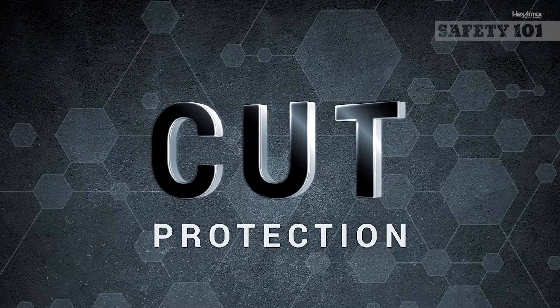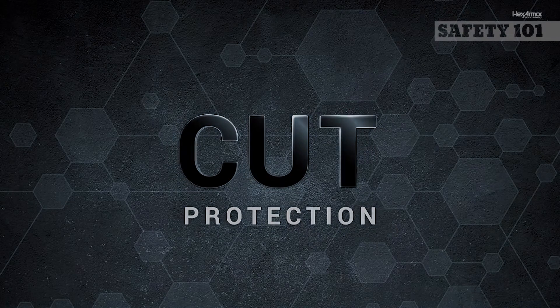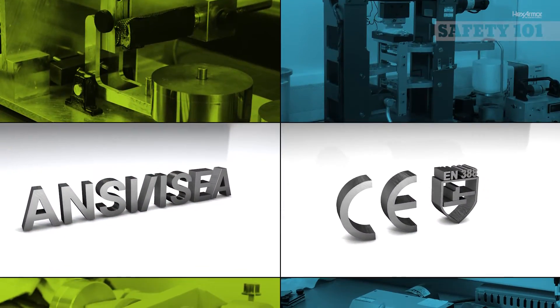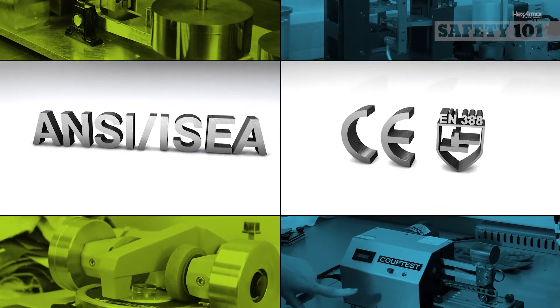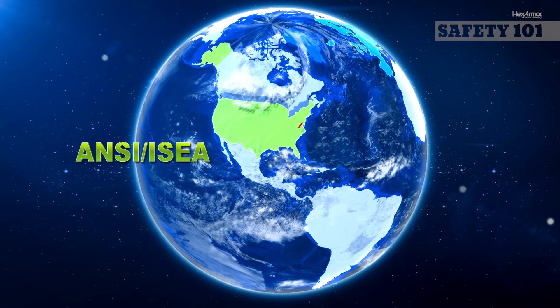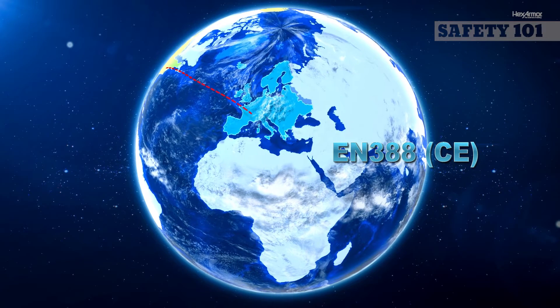In the world of hand safety standards, cut protection is often a primary decision-making factor when selecting PPE, because of the high volume of cut and laceration injuries that happen each year. While there is no easy formula on how much cut protection you need, there are two sets of standards to help you determine the amount of protection you need: the North American-based ANSI ISEA-105 and the European-based EN388, commonly referred to as CE.